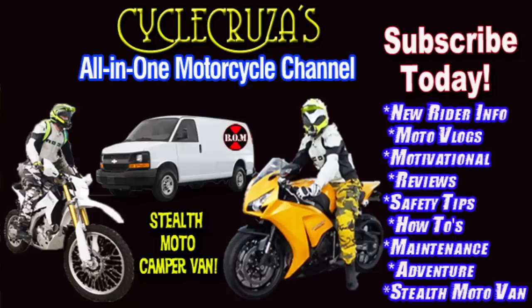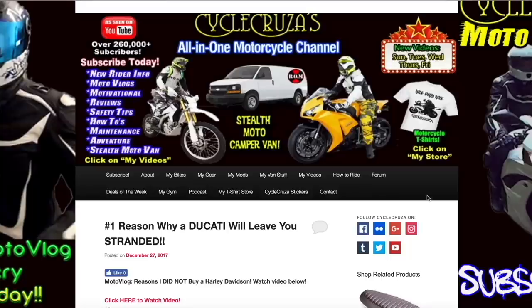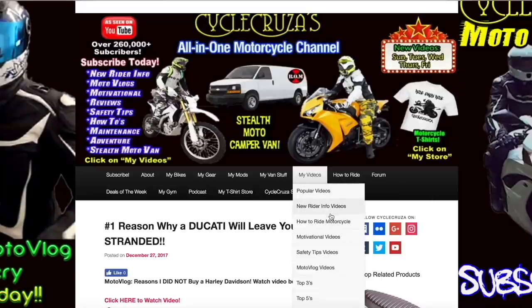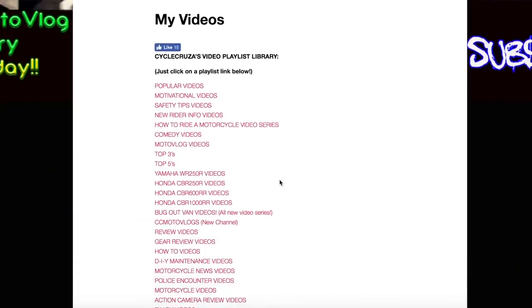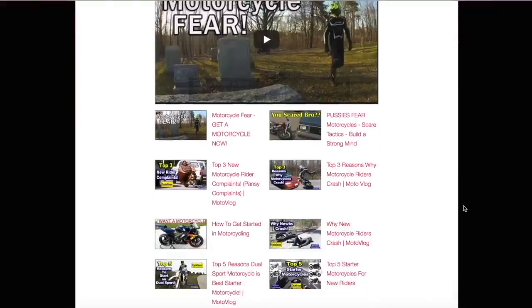You are watching Cycle Cruises, all-on-one motorcycle channel. Subscribe today. Continue to leave video suggestions, but you may find what you're looking for by visiting my website at CycleCruises.com and clicking on the menu tab 'My Videos.' Those are a bunch of playlists with all of my videos categorized in them to make it easier for you to navigate through.